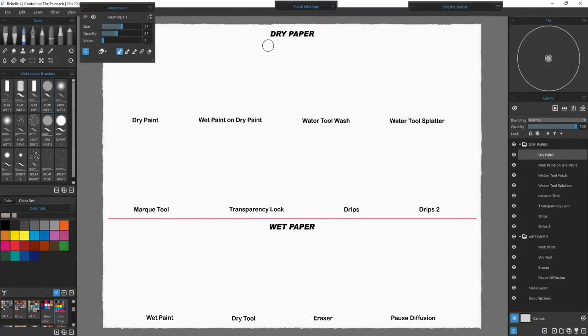Controlling paints and watercolors has always been the challenge. In traditional watercolors there are fewer options compared to digital to control your paint. Happy accidents are great, but it is nice to get what you expect when you paint. Using water-paint combinations on dry or wet paper will all give you different results. What I did was set up 16 mini demos to give us different results for the tools and paint-water combinations we will use.